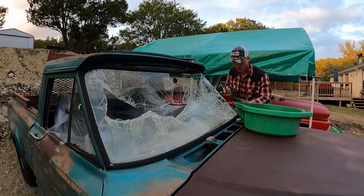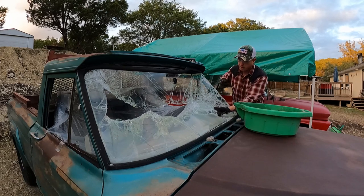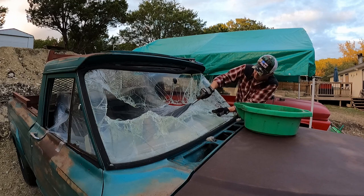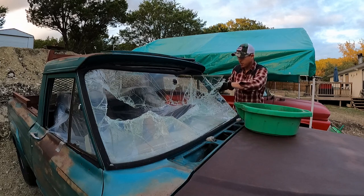I don't know if you noticed, I glued or I taped a bunch of plastic inside a gigantic thick trash bag. I cut it open and I taped it so I don't have to clean up as much inside the interior. That's a lot of glass coming down - I'm going to have to vacuum the dirt again.